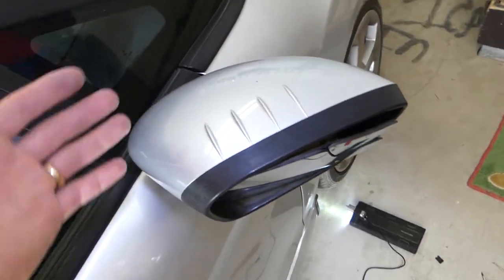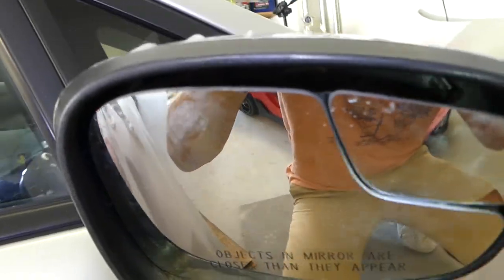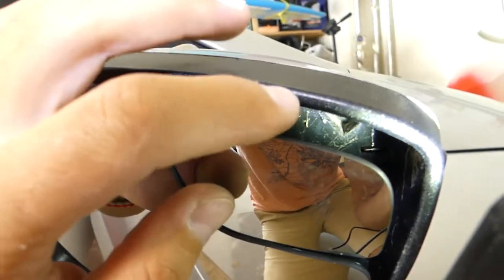Go ahead and fold the mirror to the side so you can work on it. There are three clips right here — you can see one where the light is, a second one, and a third one in the corner.